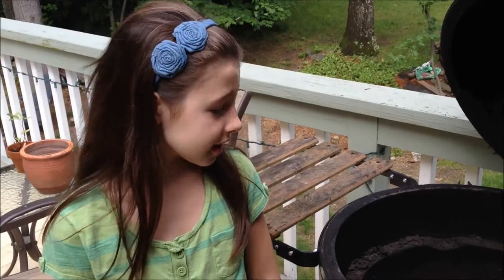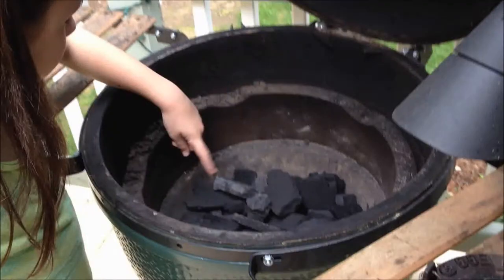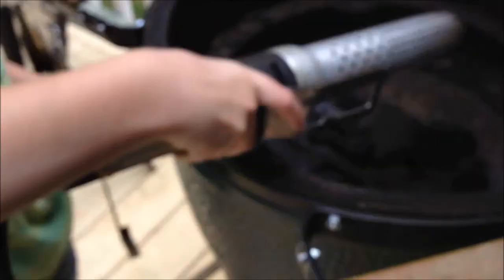I'm going to show you how easy it is to make a corned beef brisket on the Big Green Egg. The first step is to load the Big Green Egg with charcoal up to about the rim of the firebox. I'm going to start the Big Green Egg charcoal with the leaf lighter. It's fast and it's easy.